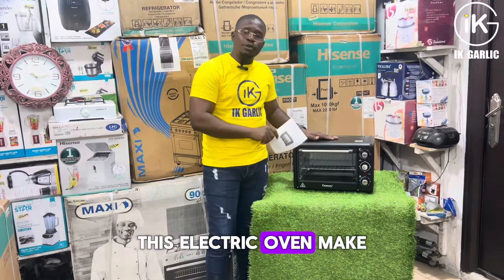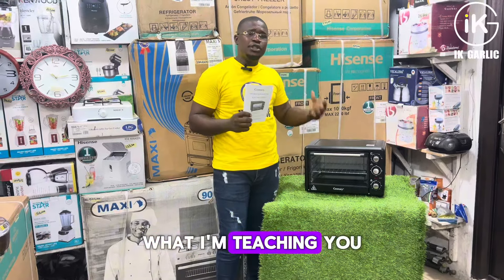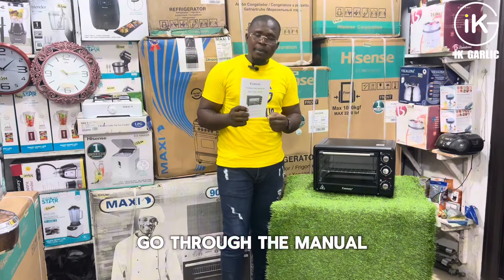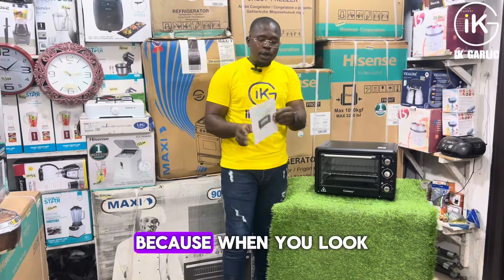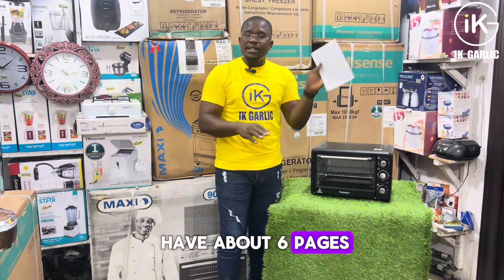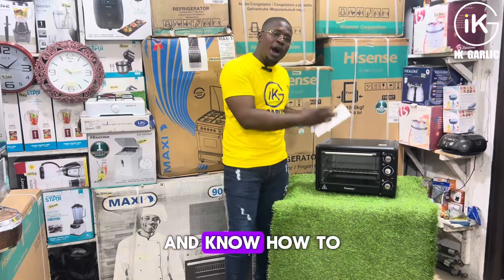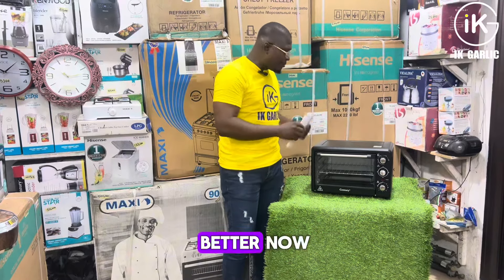Going through the manual will help you understand better. What I'm teaching you here is the basics. Go through the manual — it will help you understand and know how to use this electric oven better, because when you look at the manual, you'll see that they have about six pages of items teaching you.